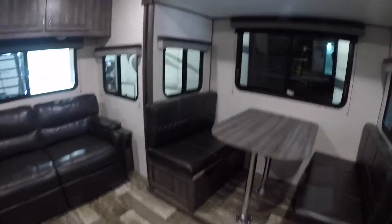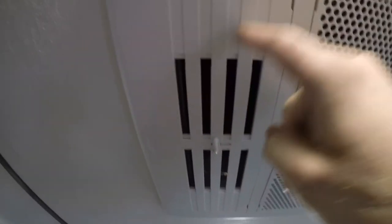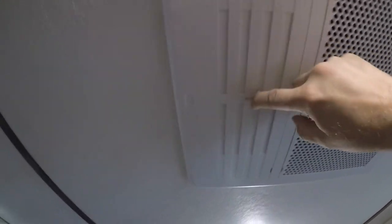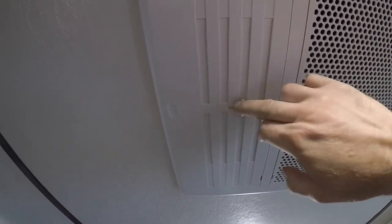The last thing I want to show you is your air conditioning. When the air conditioning is on, if the little louver doors here are open, most or all of the air is going to come right from the unit overhead. If you close those louver doors, that will force the air to the ports around the trailer — one here, here, in the bathroom, and in the bedroom.